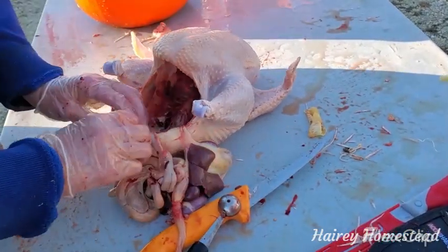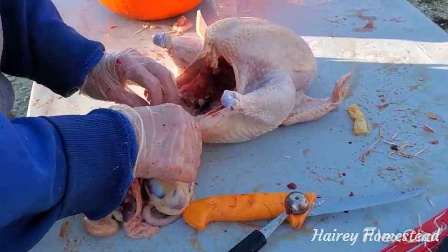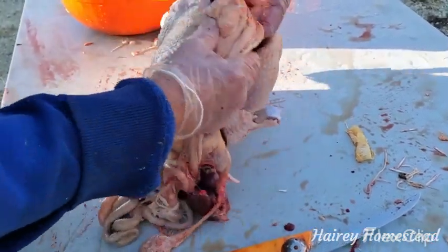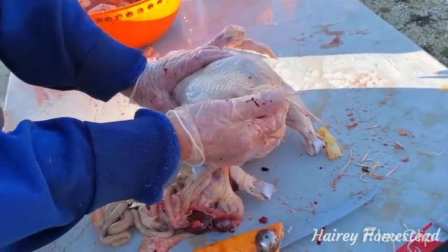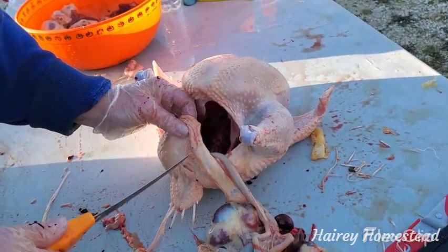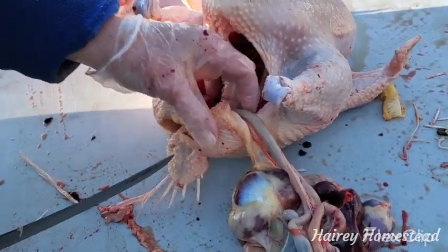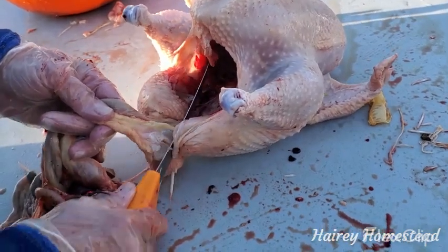You've got all these guts out — you're going to have one string left which goes out the vent, so everything else should be out. If you want to save the parsons nose, make sure you cut off this bump here because this bump has the wax they preen themselves with — you don't want to eat that, it's like earwax. Cut a V shape on this side into the parsons nose, then do the same thing on the other side. If you should cut the guts right here, not a big deal — just rinse the rest off and you're good to go, because you've saved all this meat up here.